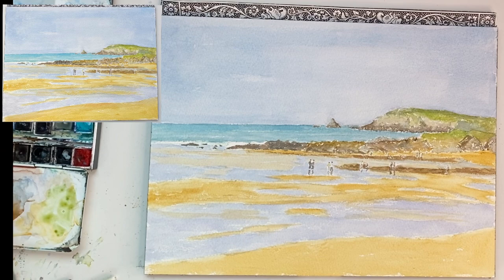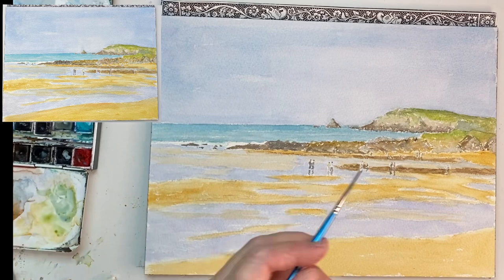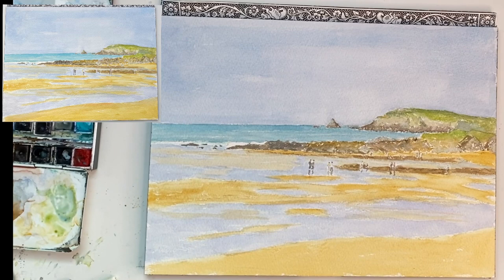And then to finish the picture off I'm just going to add a slightly darker horizon to the headland. So I'm using the sky colour that I've just used earlier and mixing it with the green, just putting on a definitive line, and then making the green a little bit darker on the seaward side. And then there's a yellowy front where I think it's just given up with the pounding of the waves.